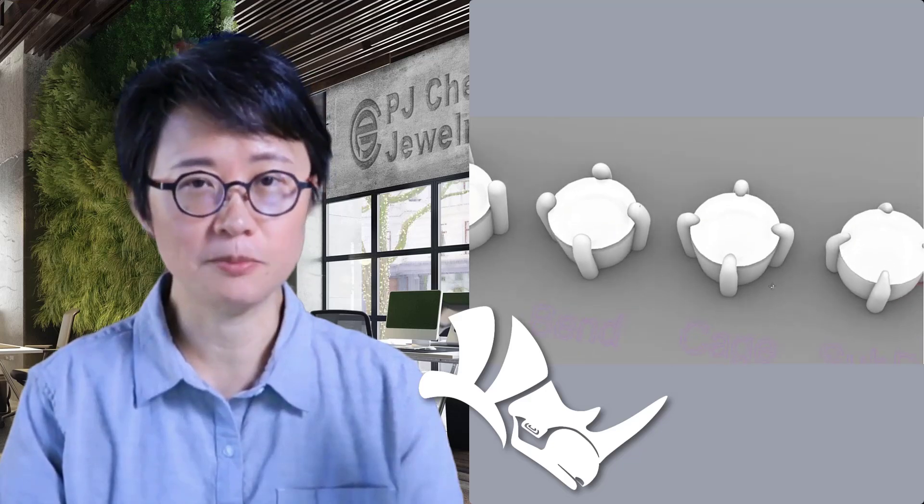Welcome back to PJ Chen Design. This is PJ. Today I would like to show you how to bend the prong in the Rhino 3D program so that will make your rendering look realistic and look much nicer.